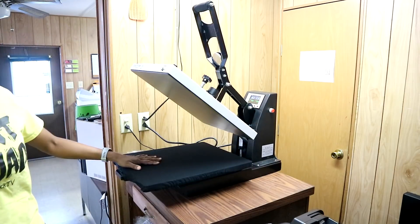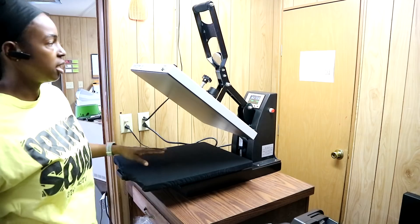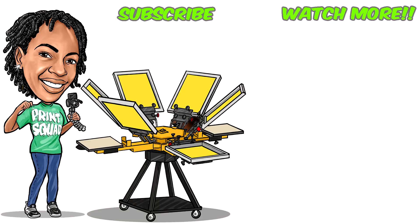I can snatch that shirt off and then grab another one, put it on there, boom — and it already comes with this palette protector right here as you guys see. So far I really like this press. I'm going to be working with it for the next few days and let you guys know what I think, but that's all I have for today — just wanted to unbox it and set it up. I will be back with a better review video. If you like the video or found it helpful, be sure to hit that thumbs up and subscribe to both of my channels. Check down below for links to this press and the 15-inch version. Follow me on Instagram at T-Shirt Chick TV and join the Print Squad group on Facebook. Print Squad out!